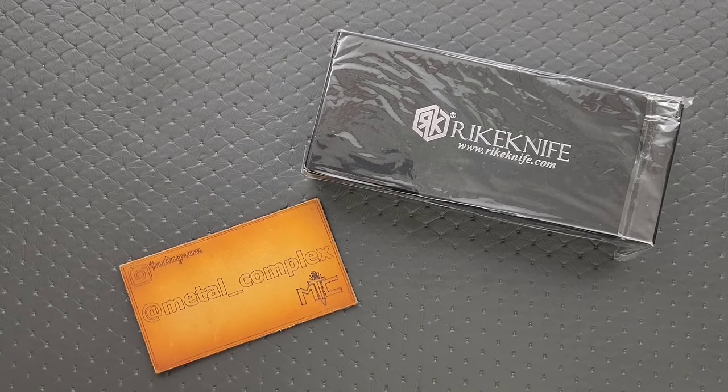What's going on YouTube? Metal Complex here, and today I've got another short little unboxing video to show with you guys.